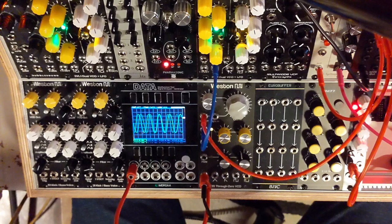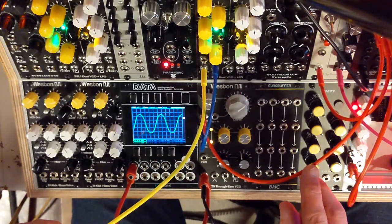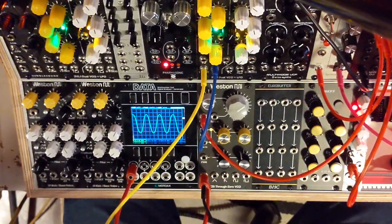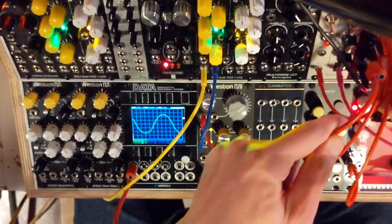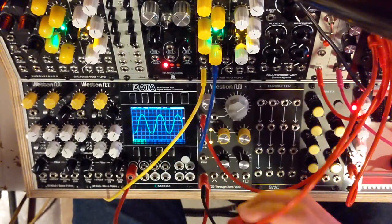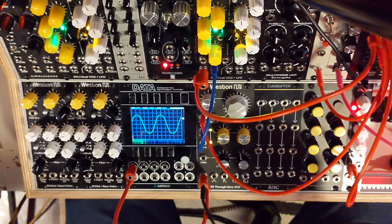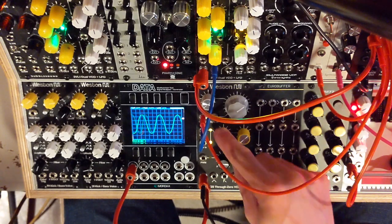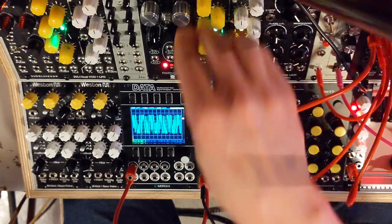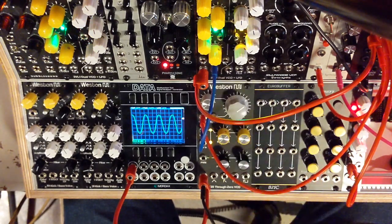So you can get some pretty crazy stuff going. We could also make the modulating source follow the same volts-per-octave CV as the one being modulated. So that makes it a little bit more musical.